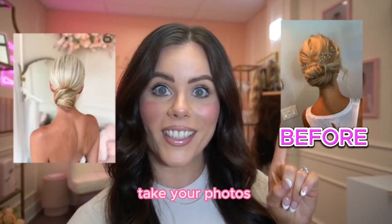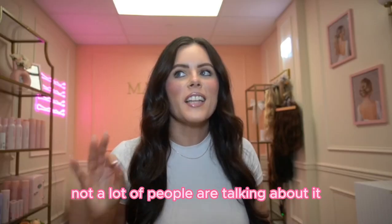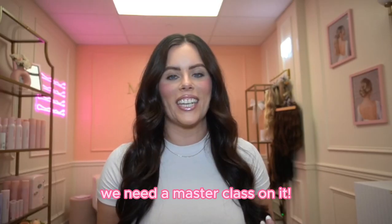We want to take your photos from this to this. The number one skill you're going to want to focus on in order to book more brides is your hair photography skill. And not a lot of people are talking about it — the number one thing that's actually going to book you more brides. So we need a masterclass on it.